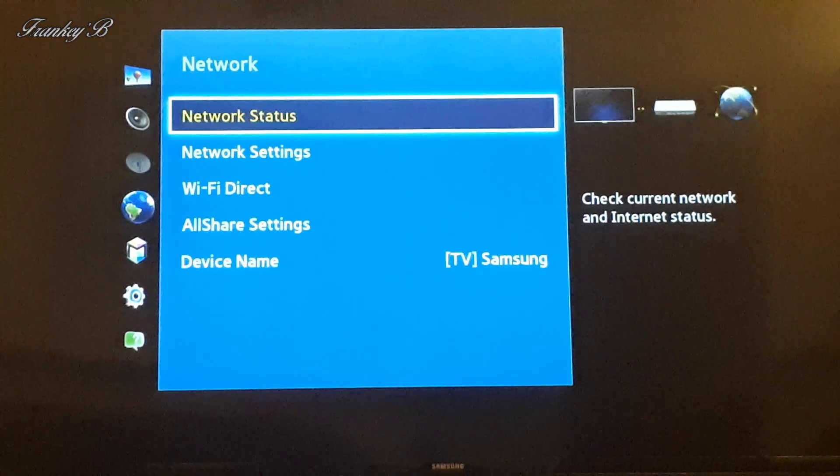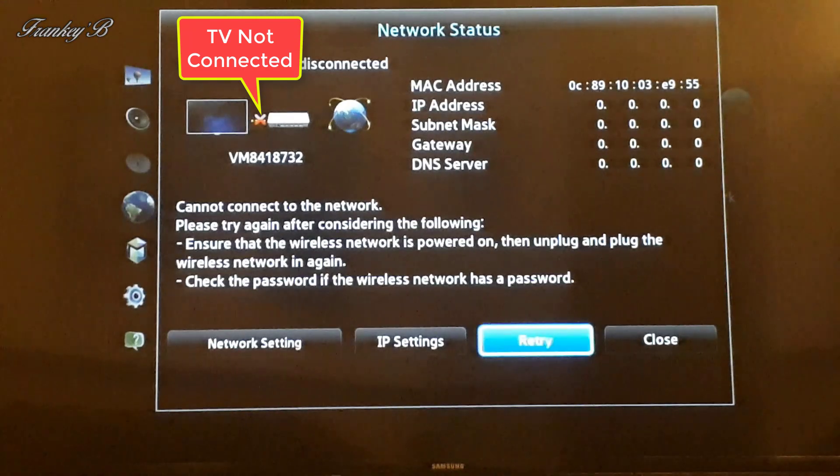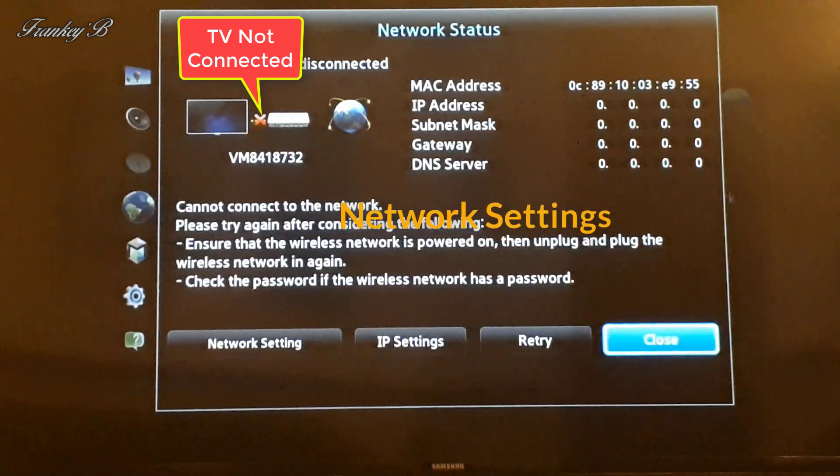If we look in here you'll see that your TV is not connected to the internet, indicated by this red X here. Now close out of here and go to Network Settings.